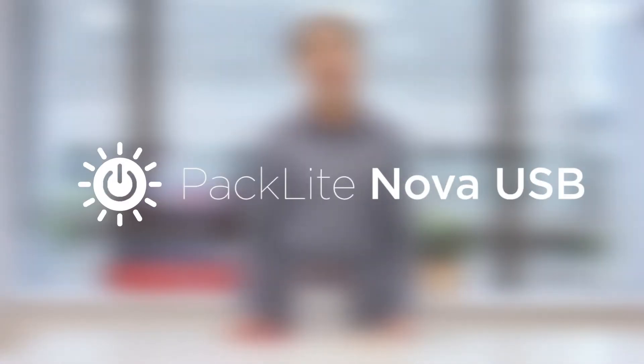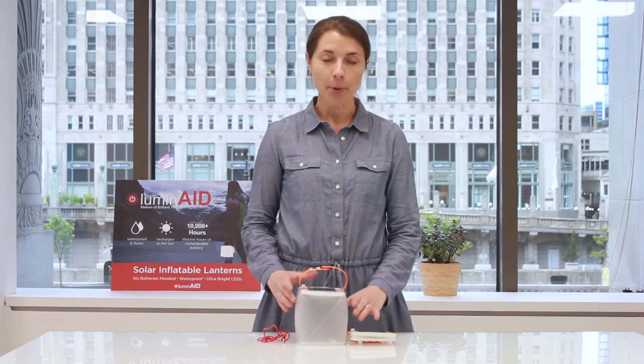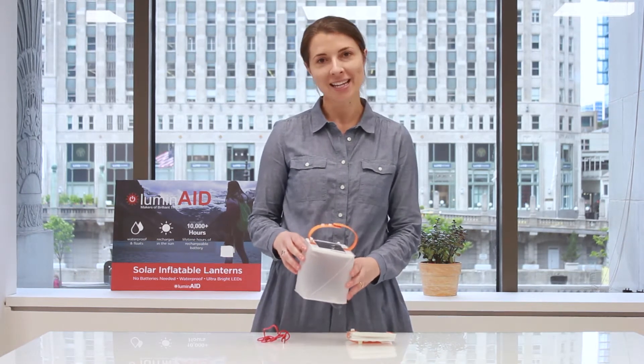Hi, I'm Anna. I'm here demoing the Paclite Nova USB. The Paclite Nova USB is a high-performing solar inflatable lantern that packs flat and inflates into a waterproof lantern. It's perfect for camping, for your emergency kit, or just for everyday barbecues outside.